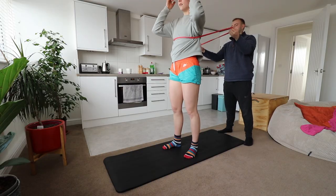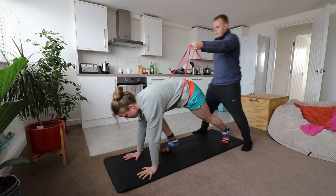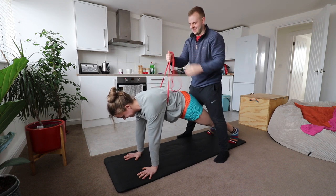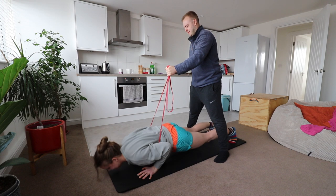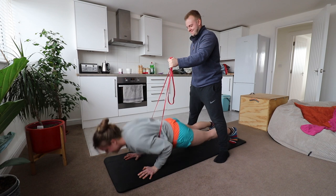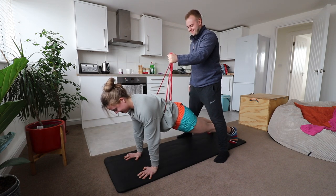Number one: the band-assisted push-up. I hadn't tried this much prior to making this video, but upon doing it I really quite like it, because it makes you mimic the full position of a push-up — pelvis tucked, ribs tucked, straight as a plank, shoulders over wrists — and then you simply go down and push back up while someone holds a resistance band. It basically alleviates some of the weight you need to push back up.